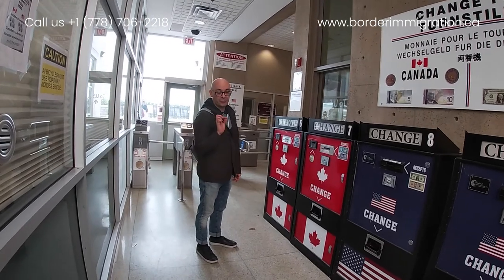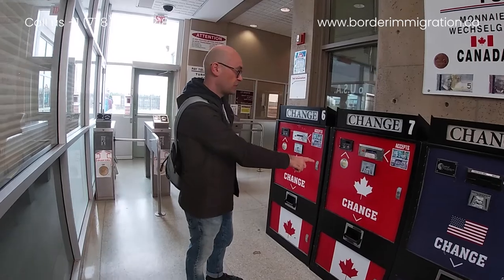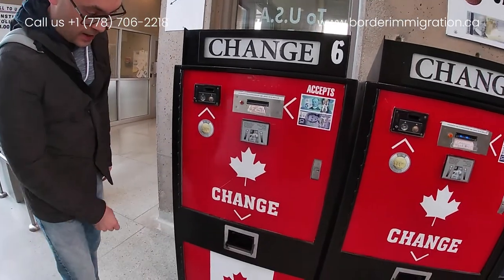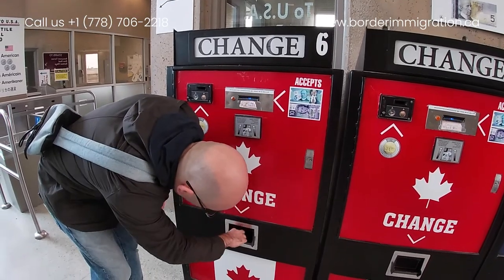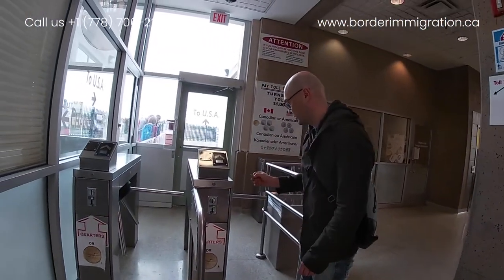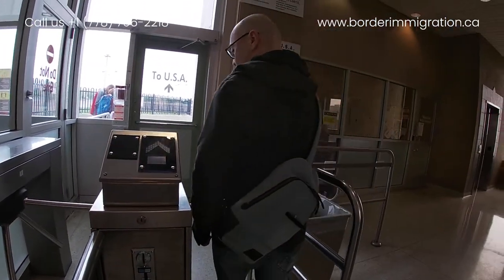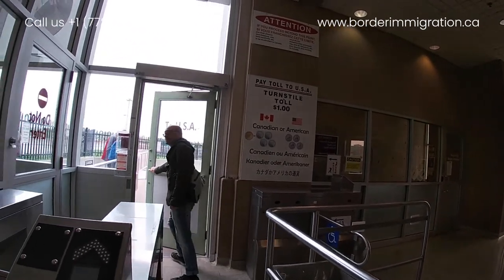You have to pay one dollar Loonie. If you happen not to have a one dollar Loonie — like me, I only have a two dollar coin — we use this change machine. We put the two dollar coin inside here, and now we got two Loonies. Then we take a Loonie, put it in the turnstile, and now I'm ready to cross. And now I'm on the other side of it.